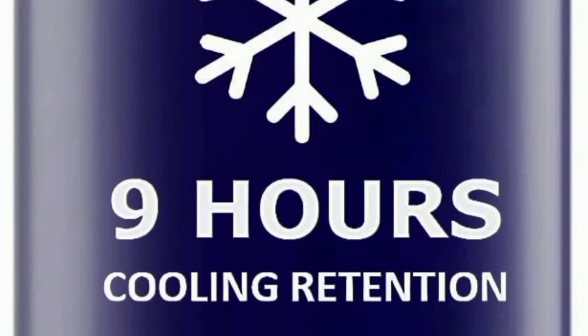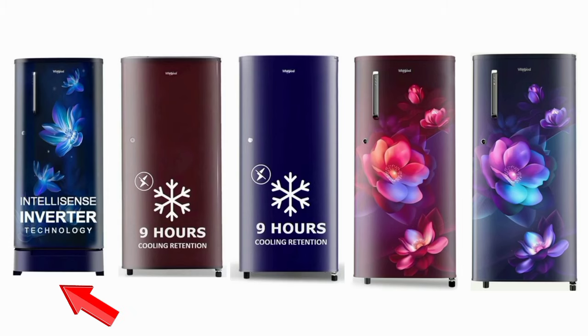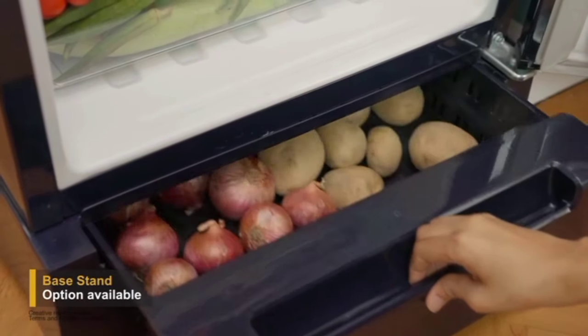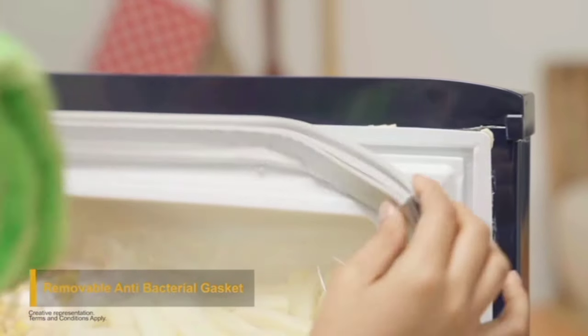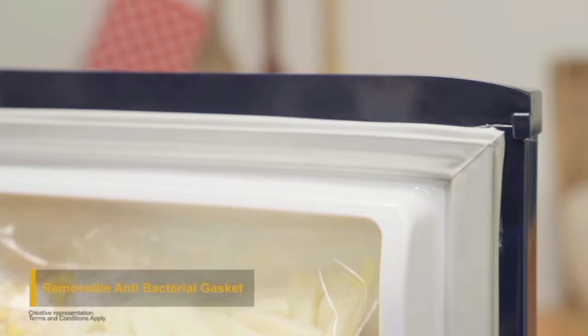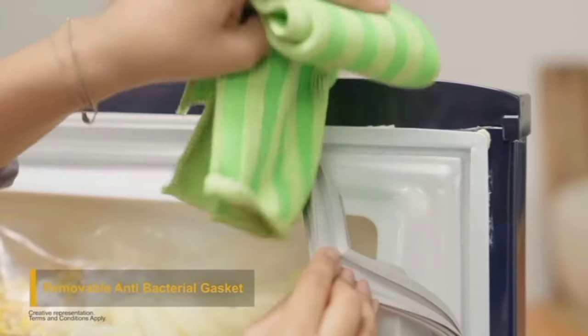This is the best model without a base stand. If you want the base stand model, you can store potatoes on the inside and use the base stand for extra space. If you have a smart connectivity inverter, you can connect this fridge to your home inverter. It also features an anti-bacterial gasket.